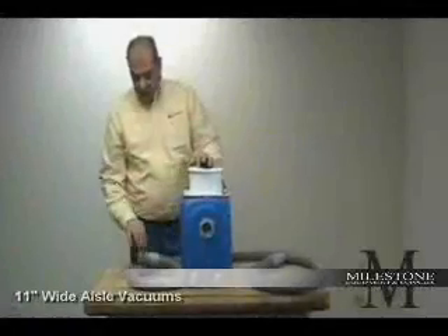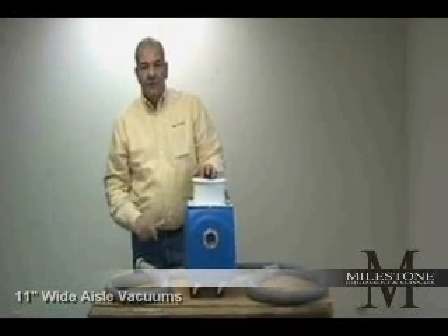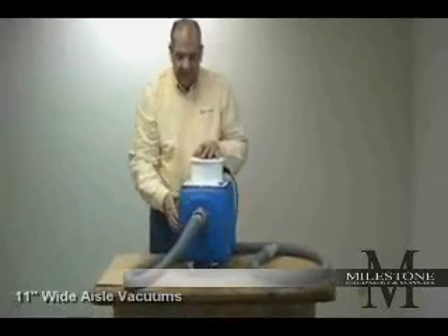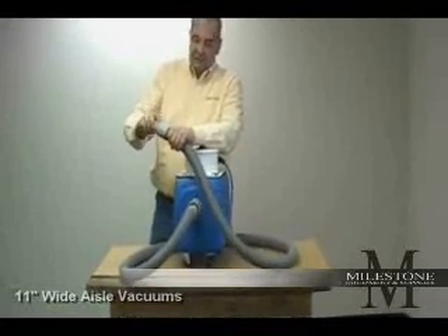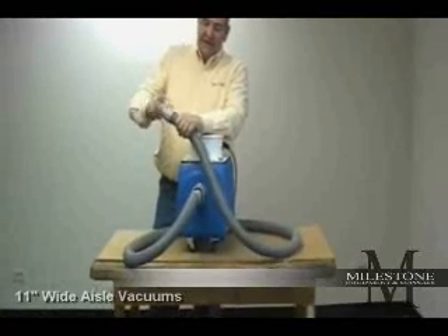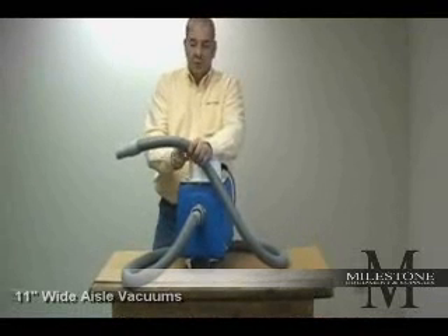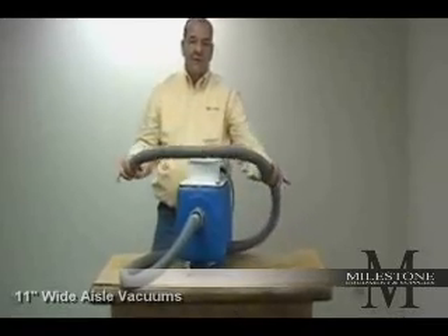Each aisle vacuum comes with an inch-and-a-half by ten-foot vacuum hose, a single-piece steel wand, and an 11-inch carpet tool. On the end of the vacuum hose is a steel swivel collar that is positive-locking onto the intake. Note that on all vacuum hoses, the cuffs are left-handed threads — you turn them to the right to take them off and to the left to screw them back on tight. So if you get a cut in the hose anywhere along the length, all you have to do is cut with an exacto knife or scissors, remove the cuff, and put it right back on. There's no need to put duct tape all the way around the hose for holes, etc.